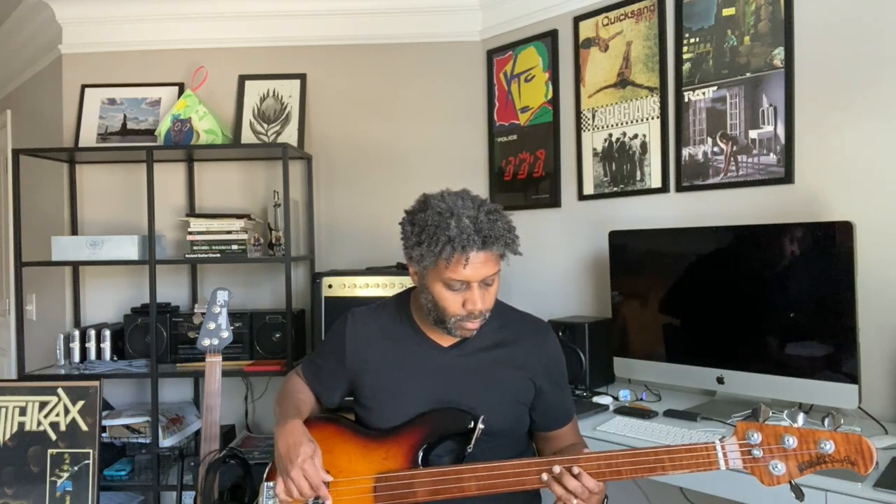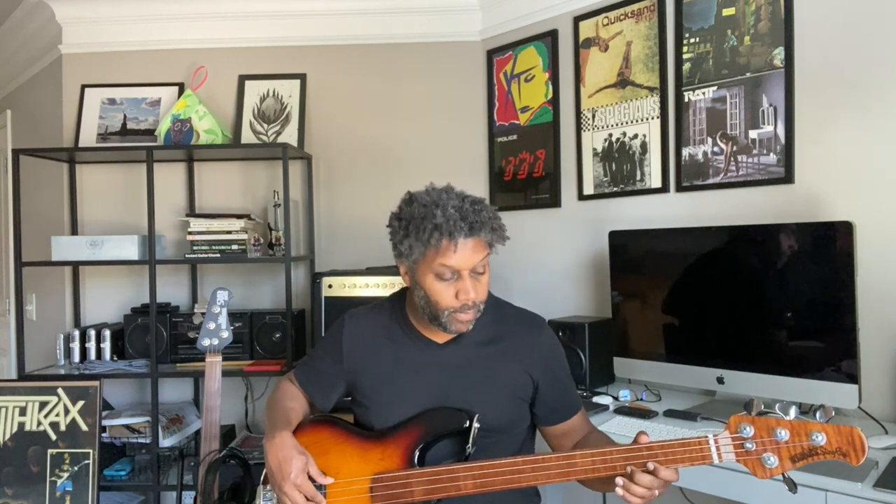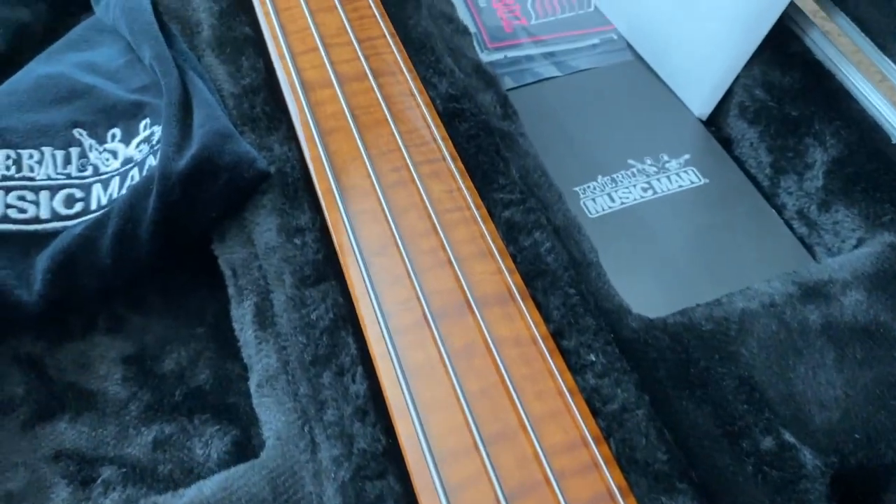It sounds phenomenal. It's got flat wounds — they feel and sound nice. It sounds good.